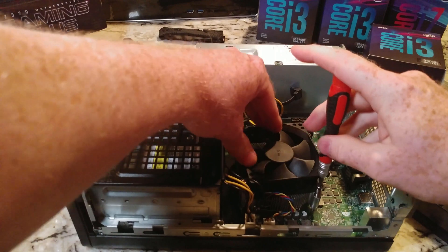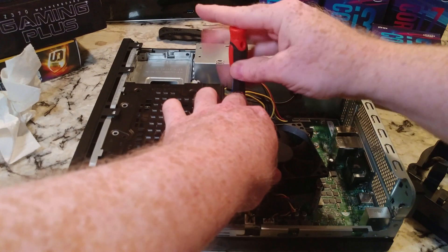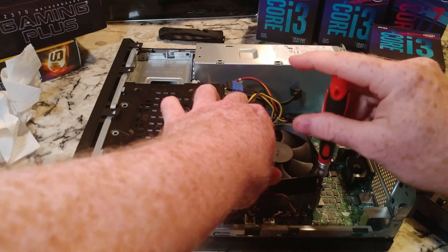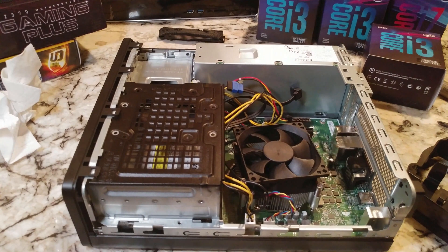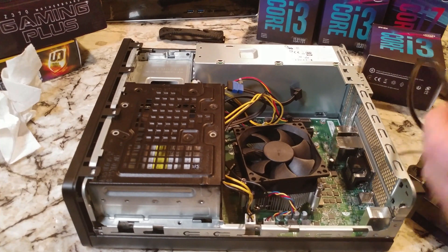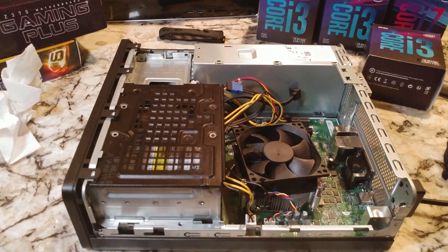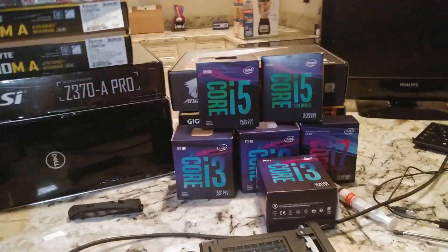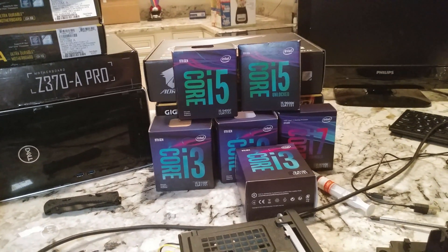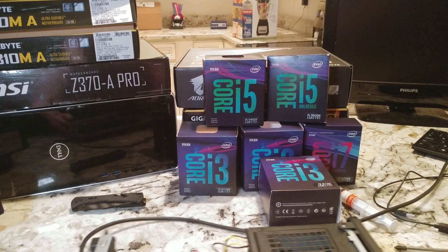All right folks, we are moments away. Hopefully this will allow me to boot it up with the case open — I'm just going to jump right to it. Plug in our HDMI cable and we need a power cable. The moment of truth — let's see if we can get this so you can see the monitor.